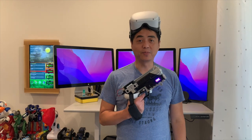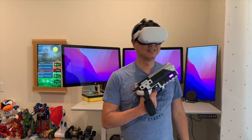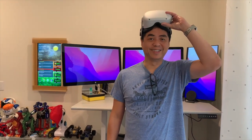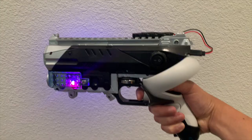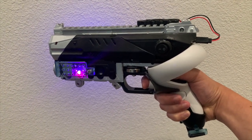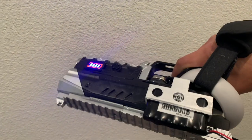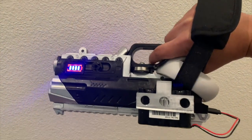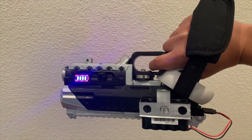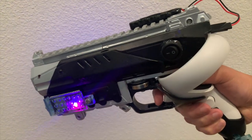I built a VR gun for haptic games. Stick around and I'll show you how I did it. I'm a big fan of VR first-person shooters. One way to increase immersion is to feel the recoil from the weapon when fired. There are haptic guns for sale but they're too pricey, so I built this gun that has a powerful blowback effect, connects via Wi-Fi, and only cost me $70.